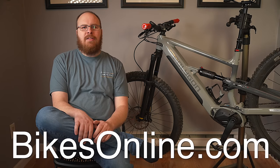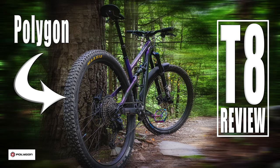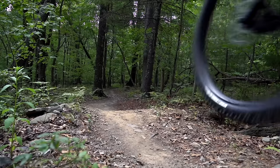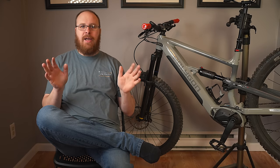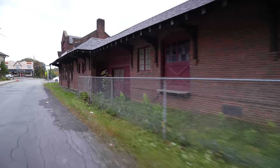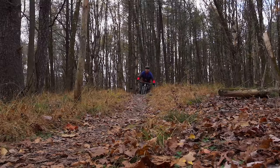Bikes Online was kind enough to let me borrow this bike for review since my Polygon T8 review did so well over the past few years. By the way, the T8 is still one of the best value mountain bikes available today in my opinion — bang for the buck, incredible bike still today. I spent the past few months testing the T6e in various conditions including more laid-back rail trails which I love to ride with my kids, the streets, and of course the best mountain bike trails in my area.